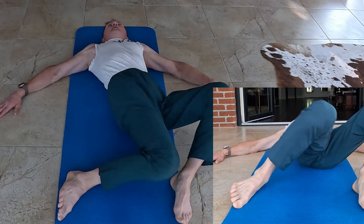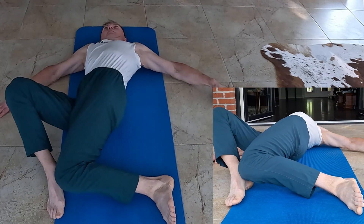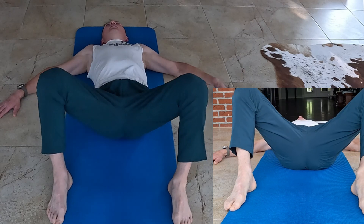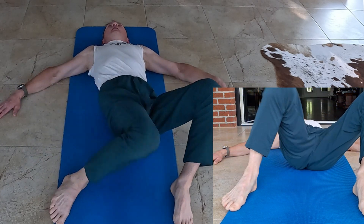This movement helps to increase hip mobility, stretch your inner thighs, and release tension in your lower back and hips. Perform the desired number of repetitions, focusing on smooth and controlled movements.